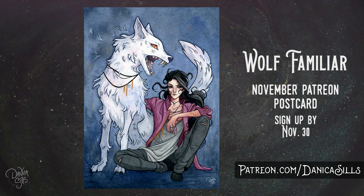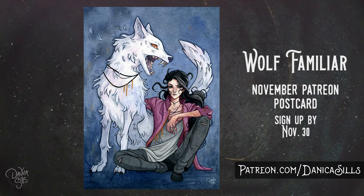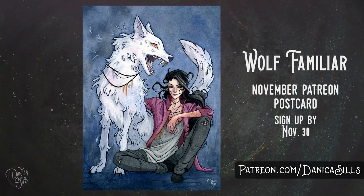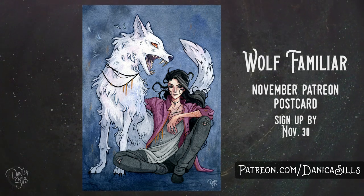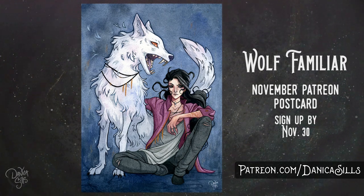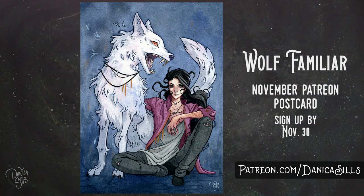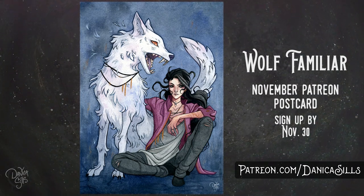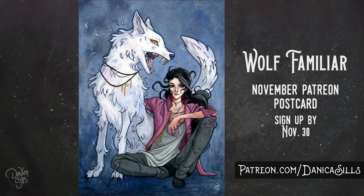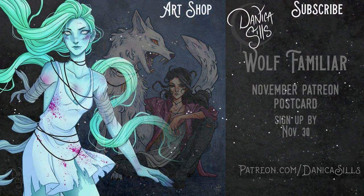The original of this painting is available at my shop and the print is going to be the November postcard, so if you'd like a print make sure to sign up as quickly as possible — November 30th is the last day to sign up and get this postcard for all Malachi and Citrine tier patrons. I want to give a huge thank you to all of my patrons — you guys are absolutely incredible for sticking by me as I've been working on the Memento Mori artwork. Thank you so much and I will see you guys next time with some more painting.